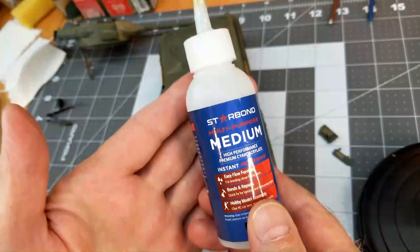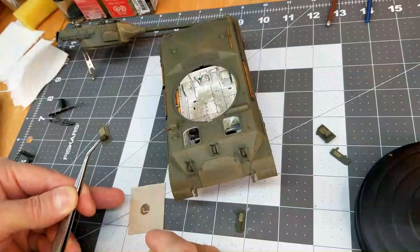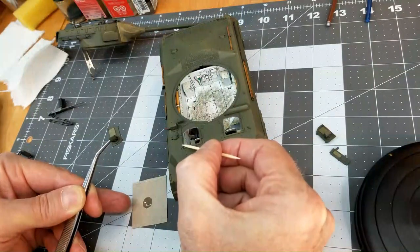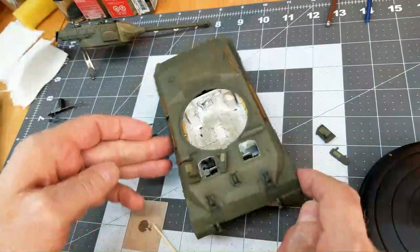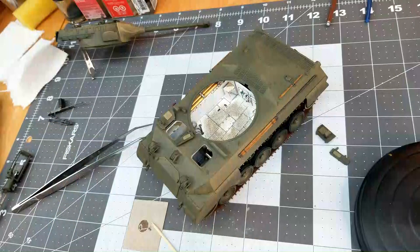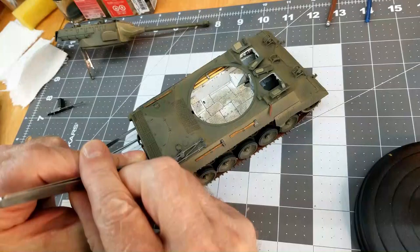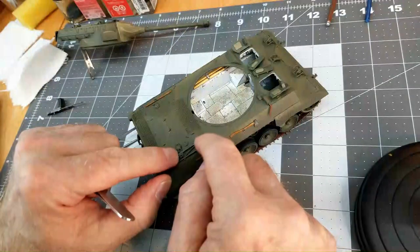Now we're going to use some medium strength CA glue and we're going to be attaching our hatches for our driver and assistant driver. I decided to have both hatch sets open. Since we're applying these hatches and gluing them down over a painted surface, CA glue is a must in order to get it to stick and stay in place throughout the rest of the build. We're also going to attach our tripod for our M2 50 caliber machine gun, which goes right here on the rear deck.